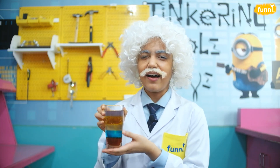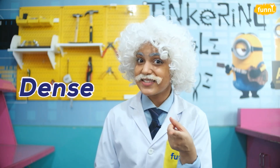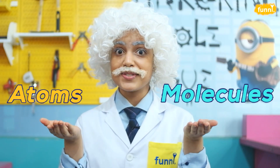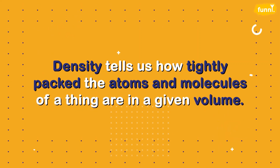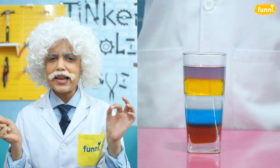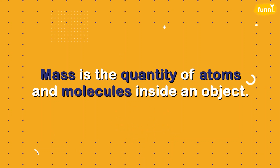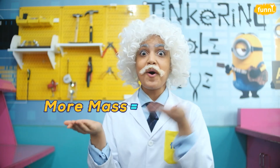This shows us that liquids with low density float on top of liquids with higher density. I hope the word 'dense' isn't making you confused — density will make sense! Anything you can see is made up of atoms and molecules. Density tells us how tightly packed the atoms and molecules of a thing are in a given volume. Even though the liquids occupied the same amount of space or volume, some stayed at the bottom while others floated on top, because each liquid has its own unique mass. Mass is the atoms and molecules inside that liquid — the more tightly packed the molecules are, the greater the mass. And more mass equals more density.